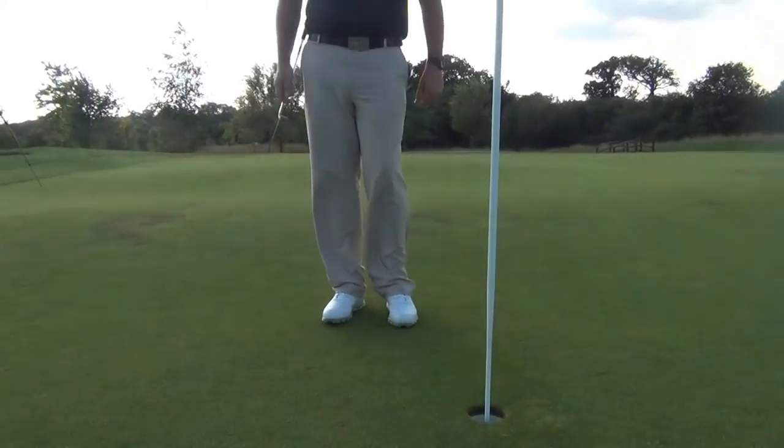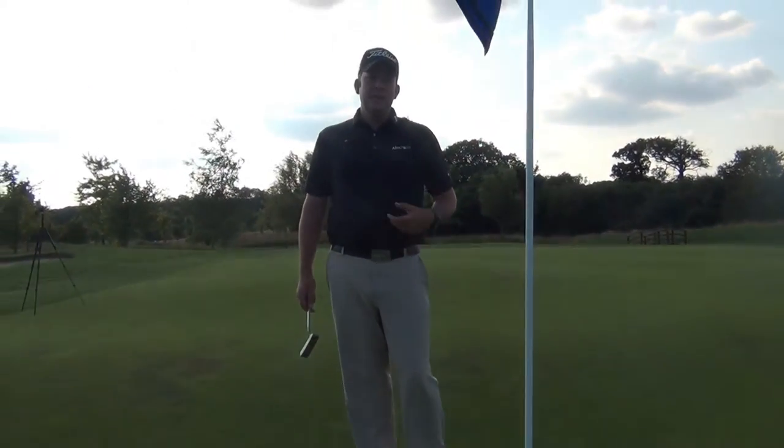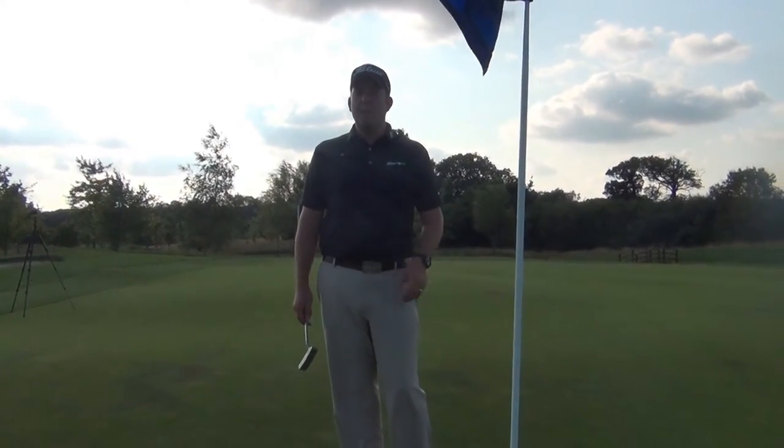We didn't hole the putt in this case, but my speed control is good. You should be trying to leave everything around a foot past the hole.